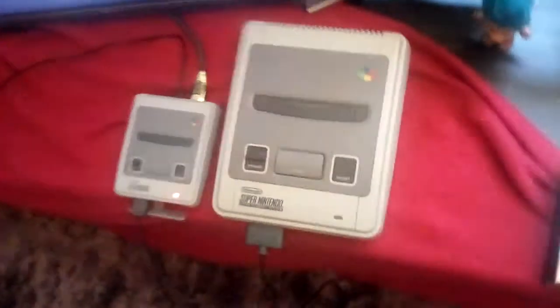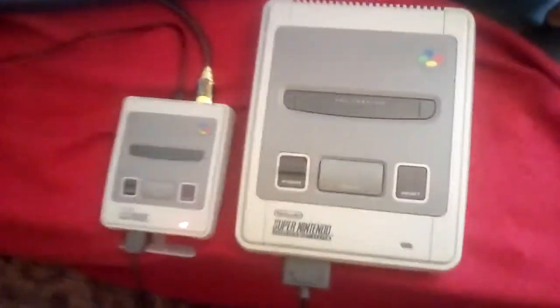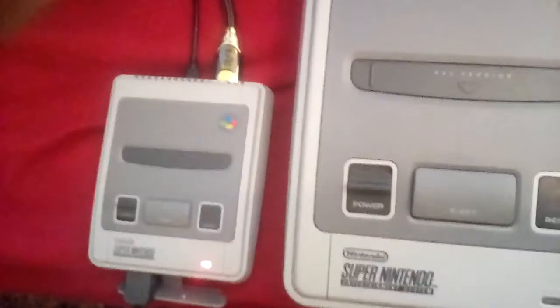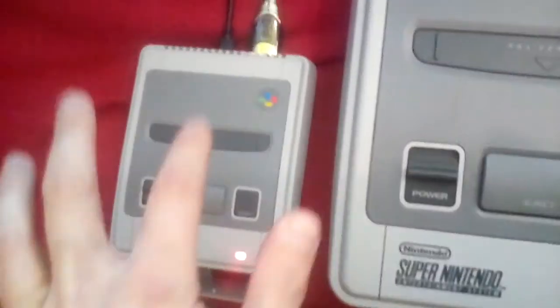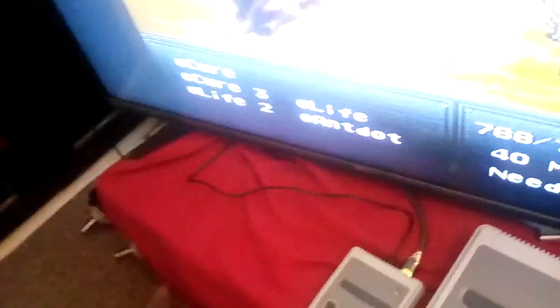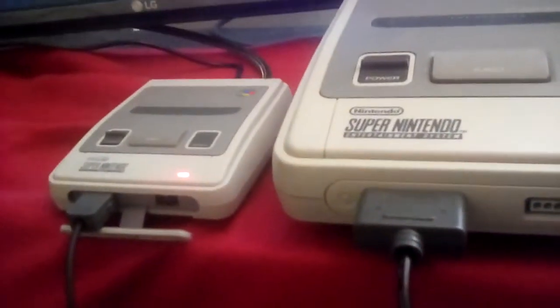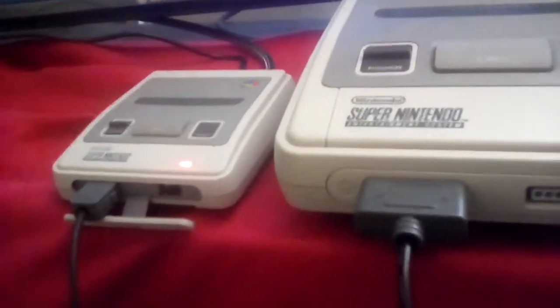That brings us nicely to the sheer size difference between the original Super Nintendo and the SNES Classic Mini. Bear in mind the cartridge slot is just for show — it's got HDMI and uses a USB cable to power it, connected directly to my television. It's got a nice little flap to cover the controller ports, which is a nice touch to keep it dust free. The original SNES does not have that.